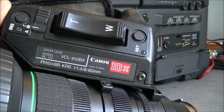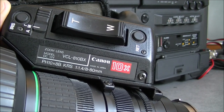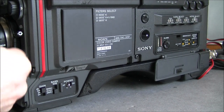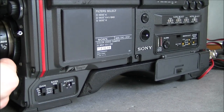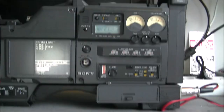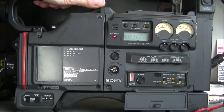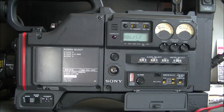I believe I already have a teardown of this model on my channel, but this one is really in decent condition — no complaints, particularly for 10 euros. The whole lot was really a nice deal. Now I have to find where I will put this in storage, and that will be quite difficult. Thanks for watching — bye bye!